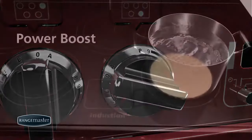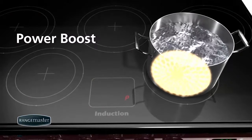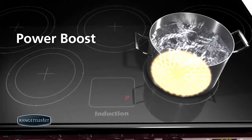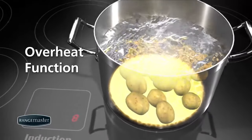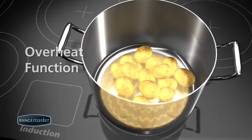Power Boost allows 10 minutes of additional power, useful for bringing a large pan of water to the boil very quickly — much quicker than a ceramic or gas hob and even some kettles. The overheat function will automatically maintain a safe level, for example if the contents of a pan burned or boiled dry.